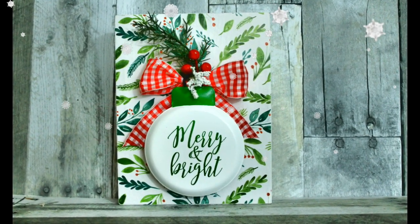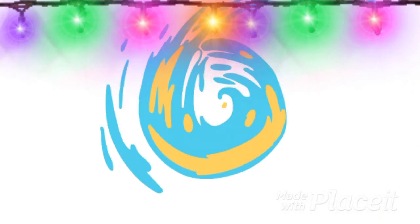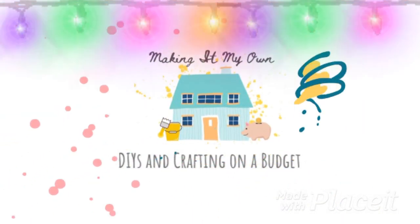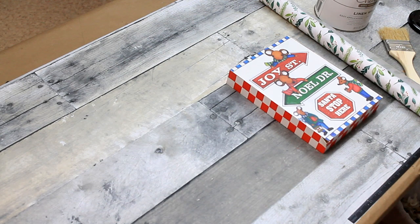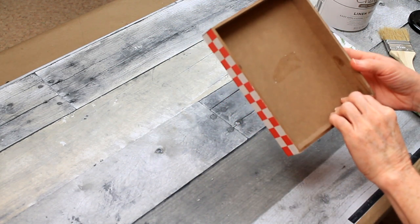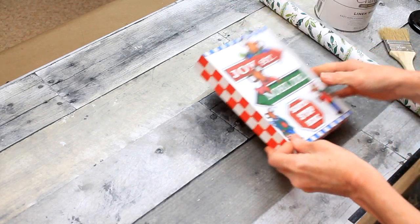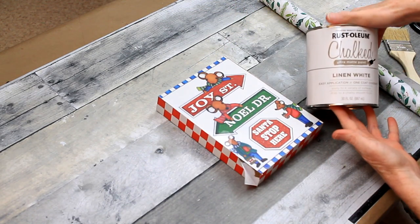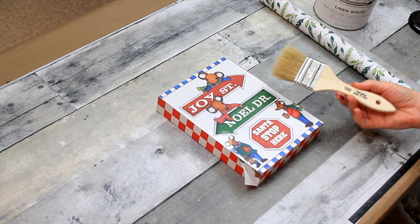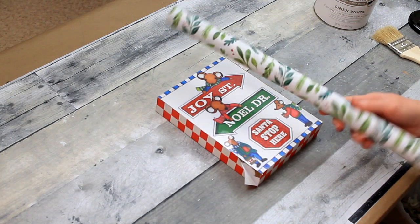Today we're making some cheerful Christmas decor. We're going to start off with this little box sign that I got at Dirt Cheap. It's a little mangled. We're going to use some Rust-O-Lem chalked linen white paint to cover it, and here's a brush that I got from Dollar Tree. And then some wrapping paper that came from Target.